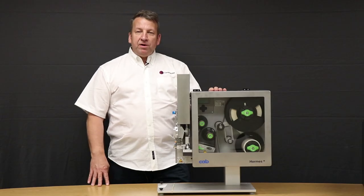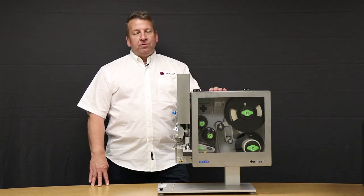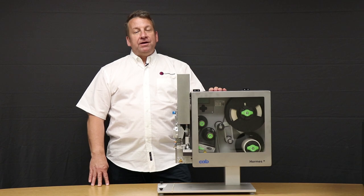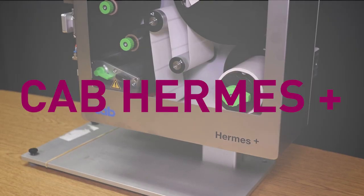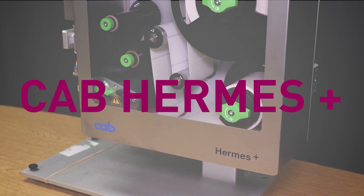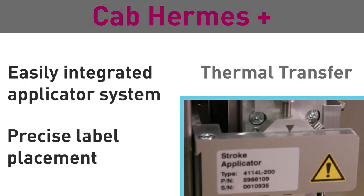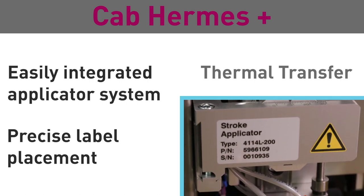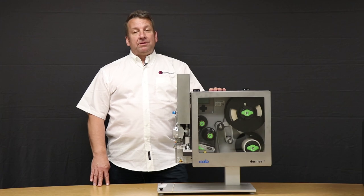If you're looking for print and apply, this CAB Hermes printer paired with the CAB Stroke Applicator is the solution for you. You can put it on your assembly line, you can put it above your conveyor belt, or it can act as a standalone unit. This helps greatly reduce the amount of time needed to label customer product.